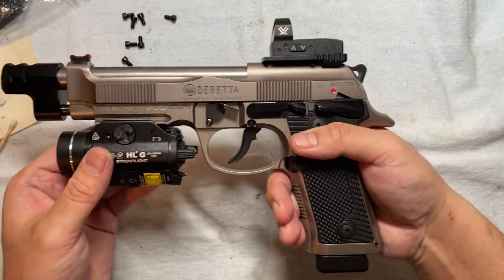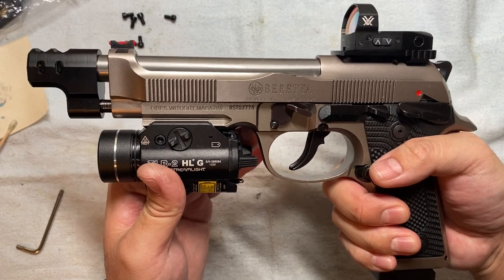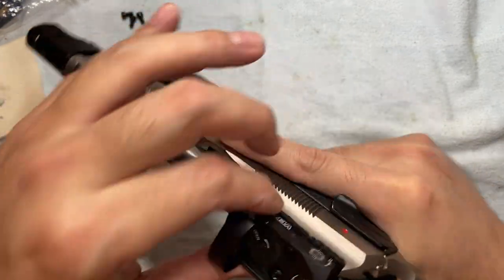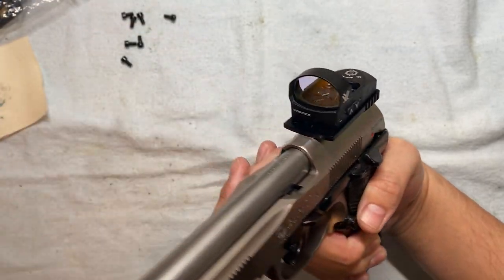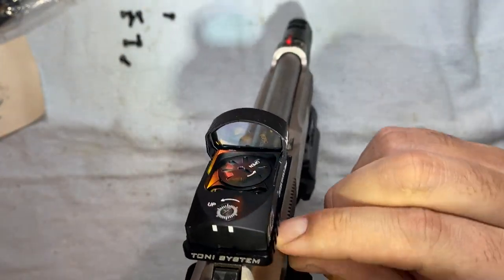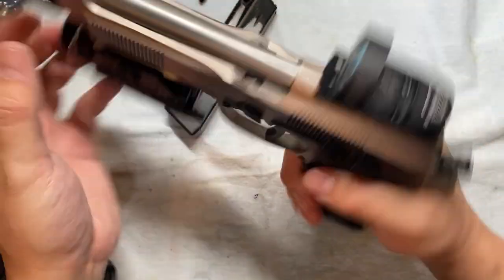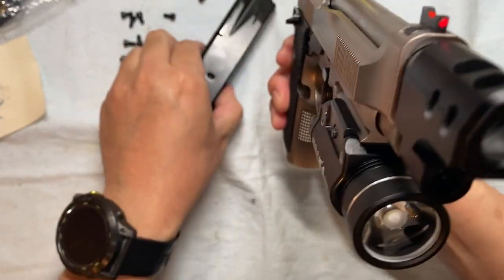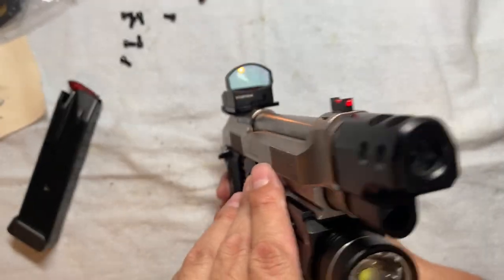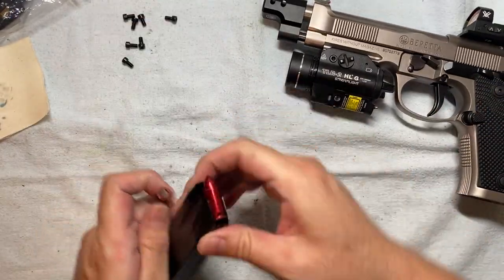Check it out — Beretta 92X Performance, the non-optic-ready version, with compensator, laser, and red dot. This is so good. Next is to go to the range, zero it, and then really enjoy it. And dummy rounds — again, dummy rounds — so that I can point it without pointing at myself, to check what it looks like from the front. Yep. All right, that's about it. Thank you for watching. See you next time. Bye!